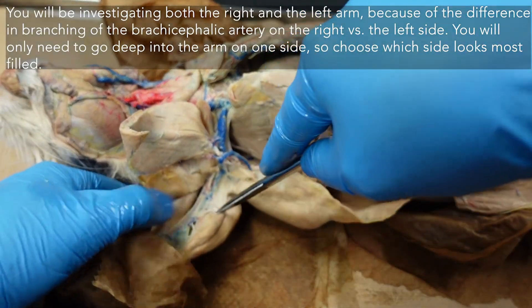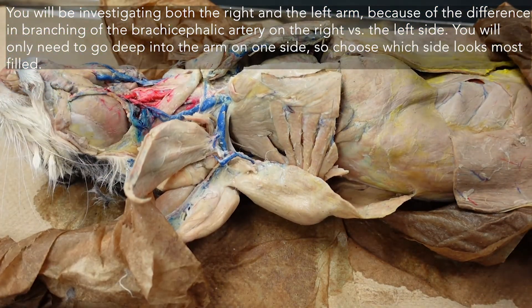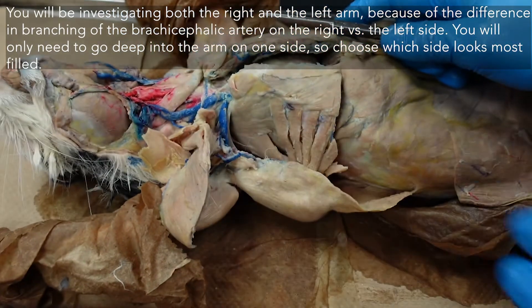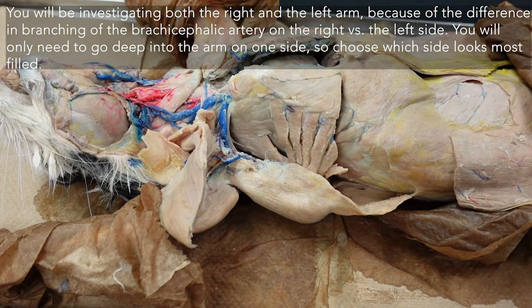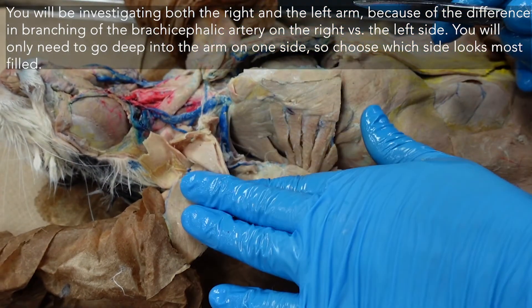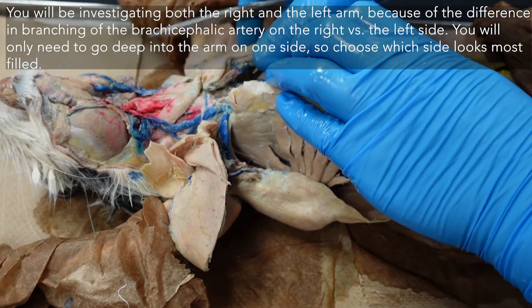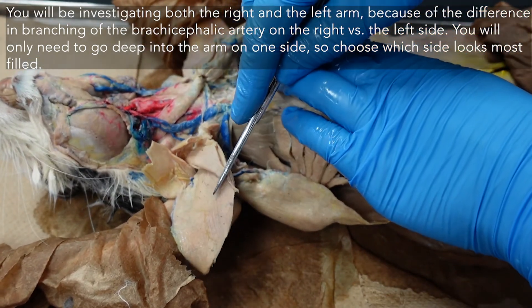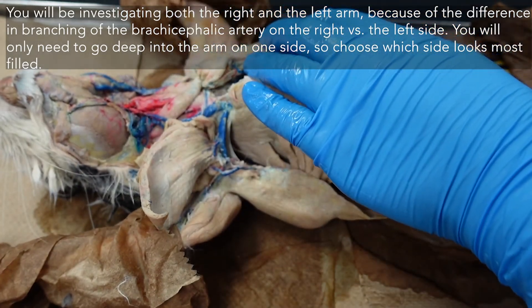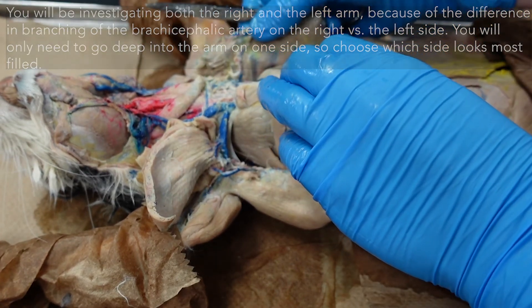You'll do the same on your right side — this is the side that you've left untouched. Since we did muscle work on the right side, there may be some structures that are slightly disturbed from our muscular investigations. So anything potentially broken on this side you will have intact on the other side. That's why we leave one side untouched — so we can have an uninterrupted circulatory exploration. You'll do the exact same thing, following the channels all the way out to the elbow on both sides.